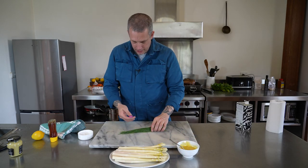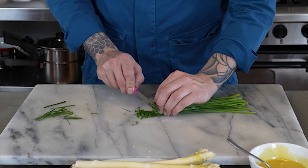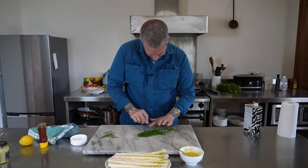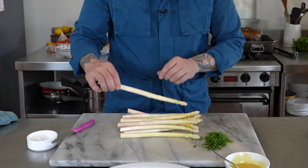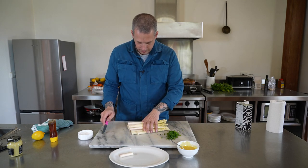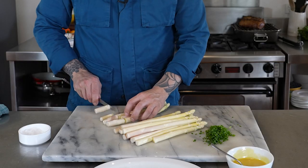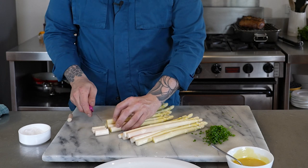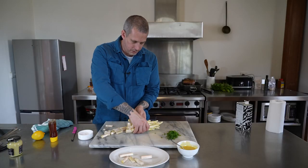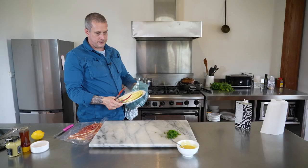We've got some chives — trying to chop them with this knife, which doesn't make sense. I'll just be happy if I get chopped chives rather than bruised chives. For the asparagus, some people do the snapping thing — I'm not really a fan. Just use your intuition as to how far down to go. If you cut through it and it feels really hard and woody, you haven't cut quite deep enough. About three or four centimeters up from the base should be right. Then we're simply going to blanch these in boiling water.